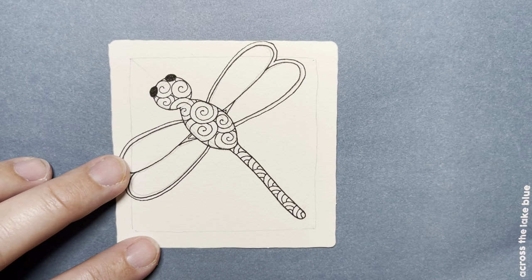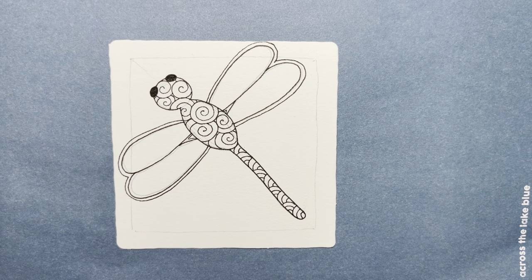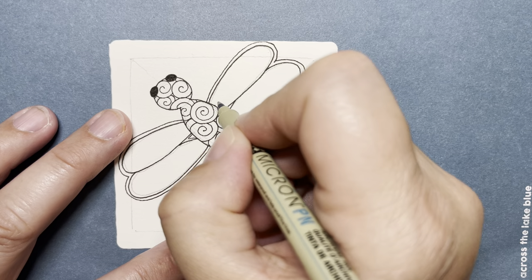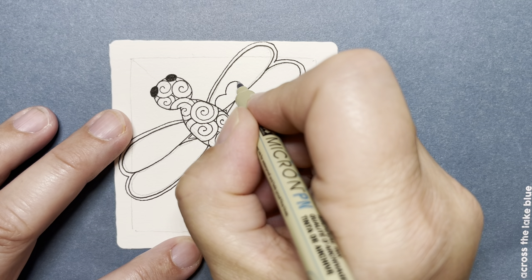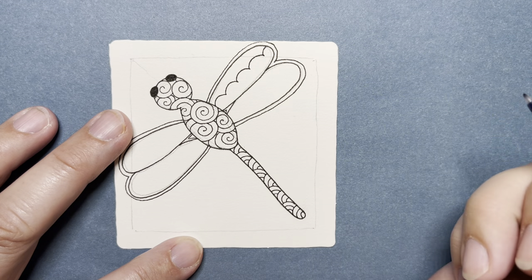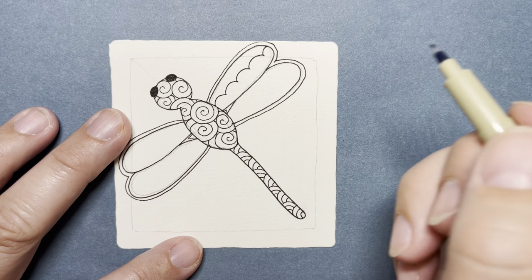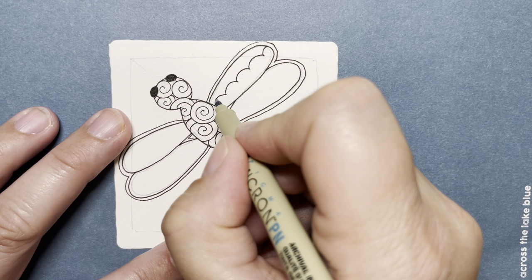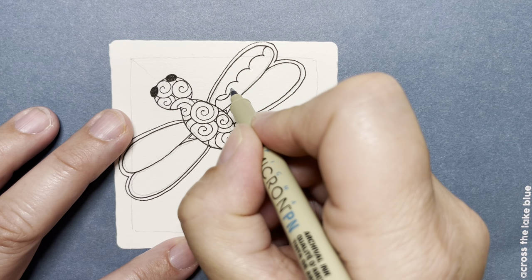Moving along to the wings, a beautiful tangle is called Zenith. It always reminds me of lace, so I wanted to put that on these wings because dragonfly wings are so delicate looking. For Zenith, we make little bumps starting in the middle of this side and ending at the middle of the other side. Then we start underneath the highest point of the bump and do the reverse — going from underneath this bump to underneath this bump.